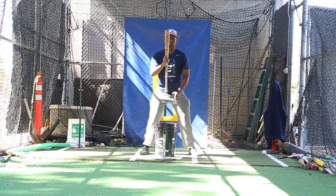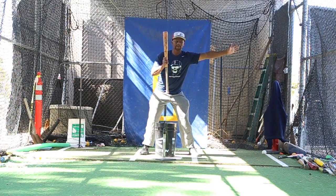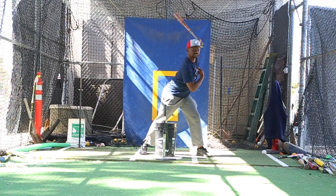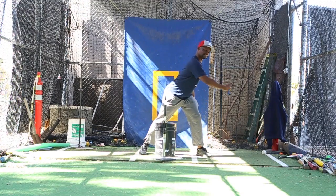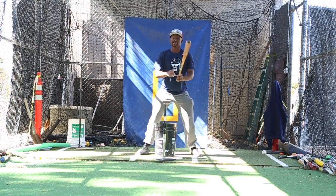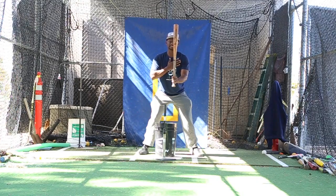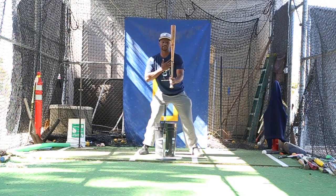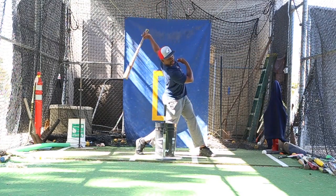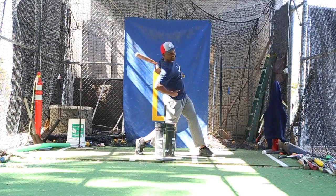If we have about a 10-degree lean towards the forward side of our body while we take a swing, we are going to be in more of a lunged position, meaning our chest gets out on top of our front knee and inhibits our hip turn. If we are literally about 10 degrees back, basically leaning our sternum back behind the midline of our body,